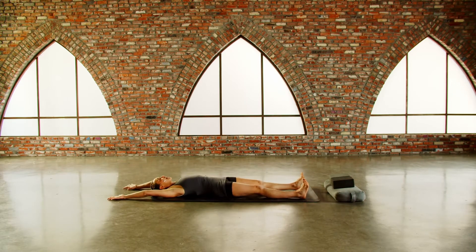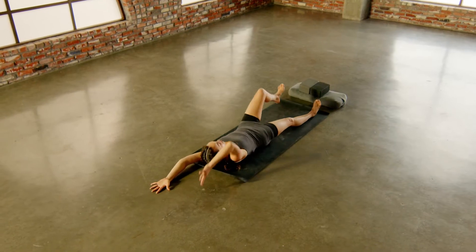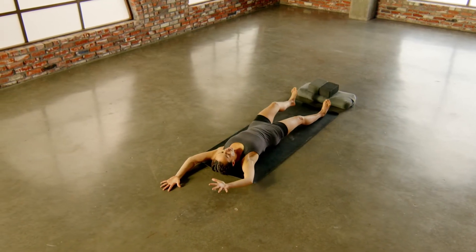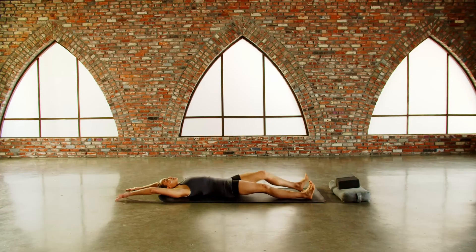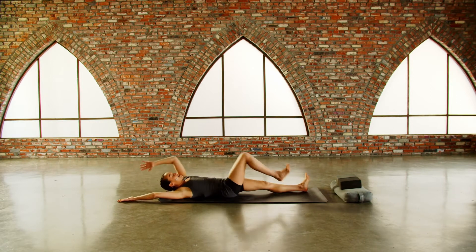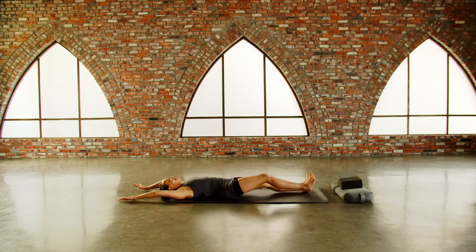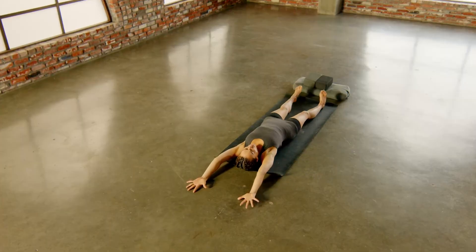Our solar power is said to live at the solar plexus — the space between the heart and the belly. Invitation to send your inhale there, brightening that part of the body, exhale contracting the core. Let's stay in this for five, four, three, two, and one. Inhale, stretch your limbs away.